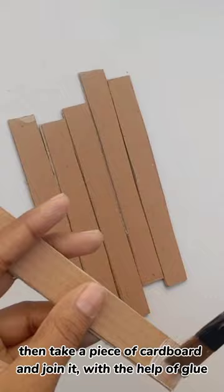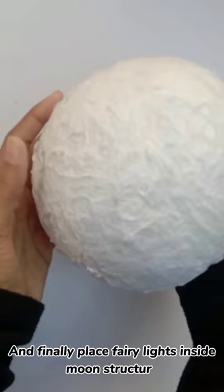Then take a piece of cardboard and join it with the help of glue. Finally, place fairy lights inside the moon structure.